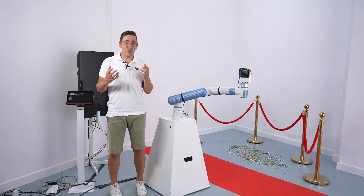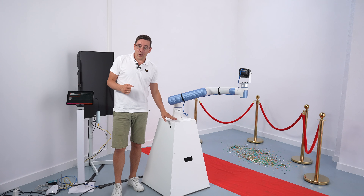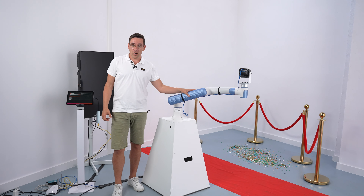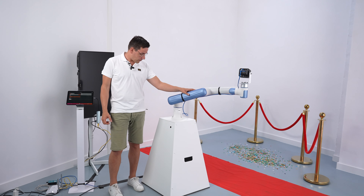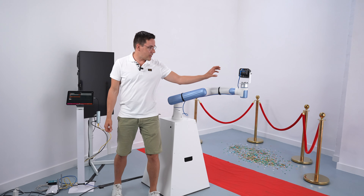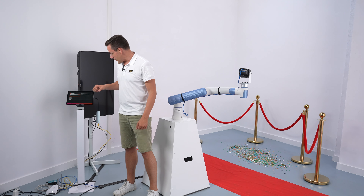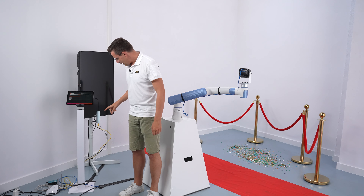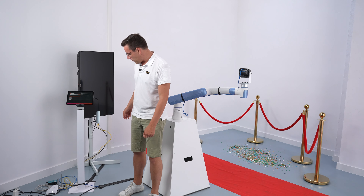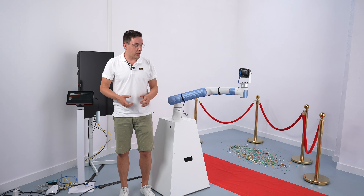Hi everyone, we have a super exciting tutorial for you today. I'm going to show you how to connect the Glambot app to this Dobot Nova 5 robot arm. This is a stand from glambotrobot.com and we have a Z-Cam E2 M4 here. This is an iPad 12.9 inch, a USB hub with an HDMI port and an ethernet port, a router, and a sharing box from the Glambot app.